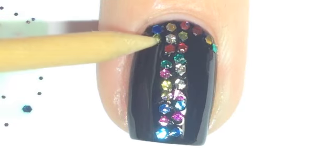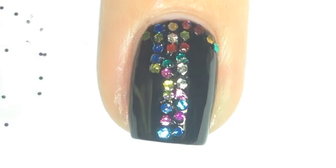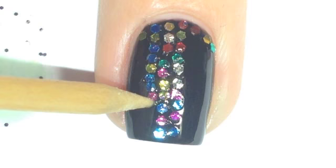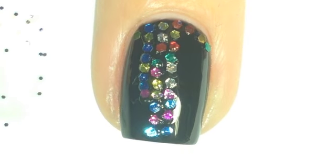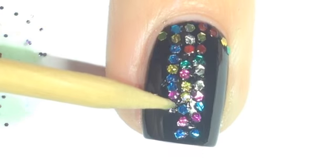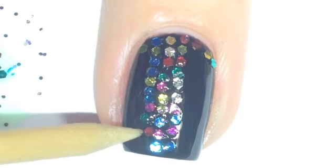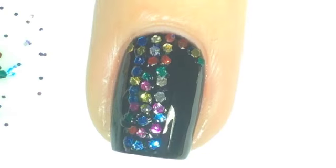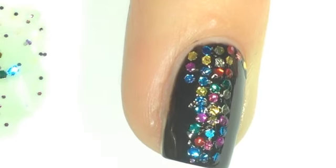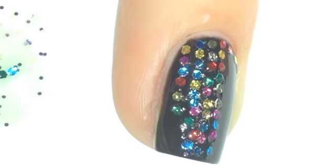If I was Laura from Polish All The Nails on Instagram — she's literally a glitter placement queen — I probably would have separated the colors and done some sort of pattern. I didn't do that, maybe because I was a bit lazy. But you can separate the colors and create a beautiful rainbow pattern — I just chose not to.